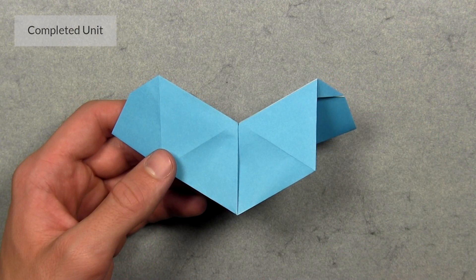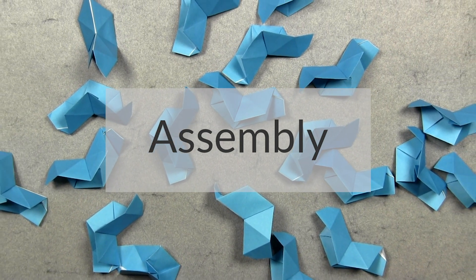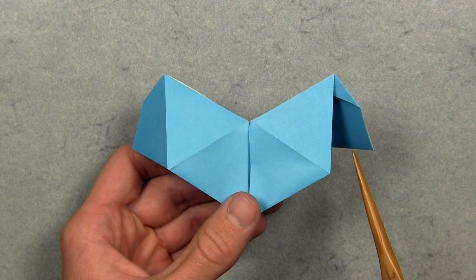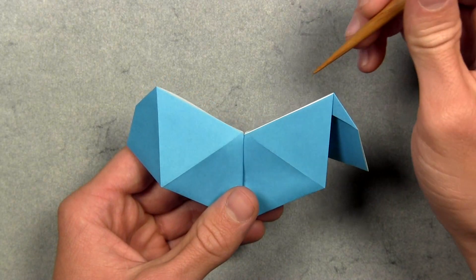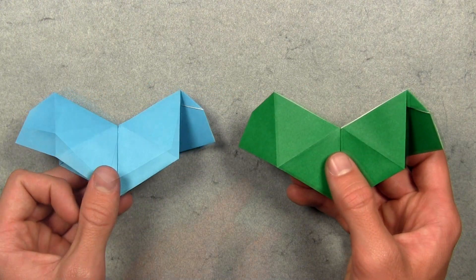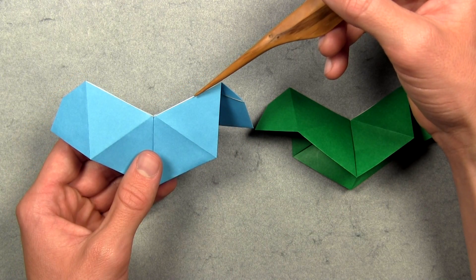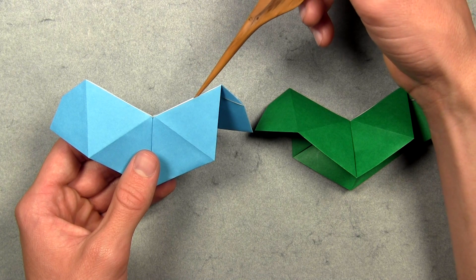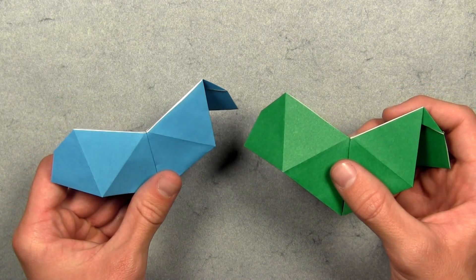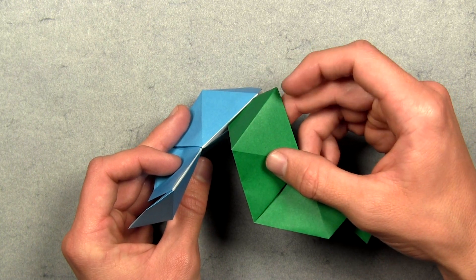Close up those layers, flip the model over, and this is one completed unit. Now you must fold 29 more. Once you've folded all 30 units, you're going to need two to start the assembly. Each unit has a flap on each side and two pockets in between these white layers on both sides. Take your second unit and insert its flap inside the first unit's top most pocket. Bring them together, sliding the flap inside as far as it will go until the units are aligned.